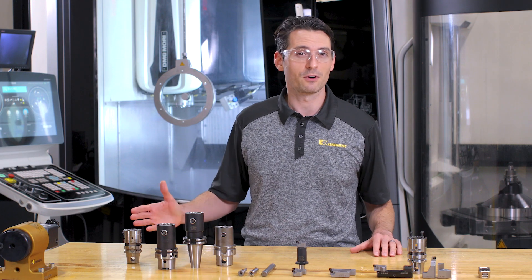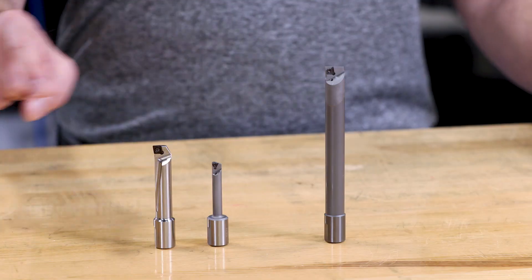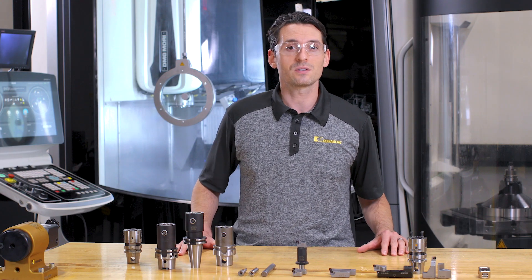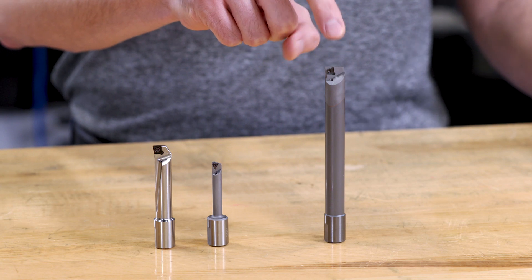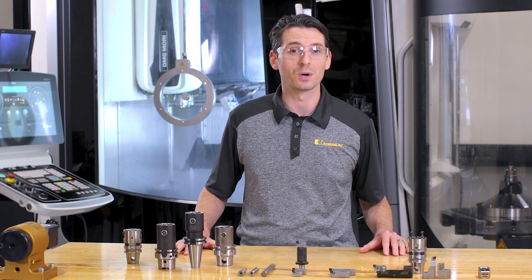Now switching to the front side. For the smallest diameter range of 6 to 30 millimeters, we have steel and heavy metal boring bars. When highest stiffness and extended reach is required, the carbide boring bar is the way to go. They have a maximum reach of 120 millimeters.